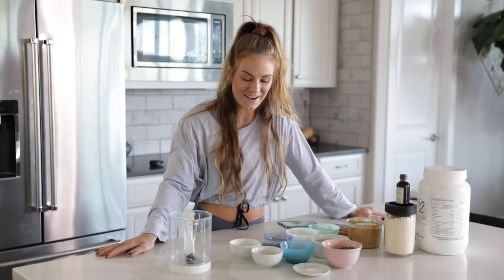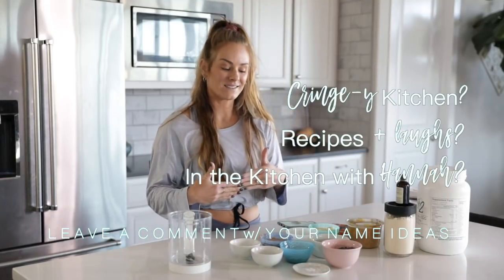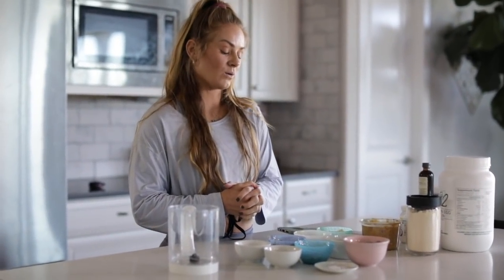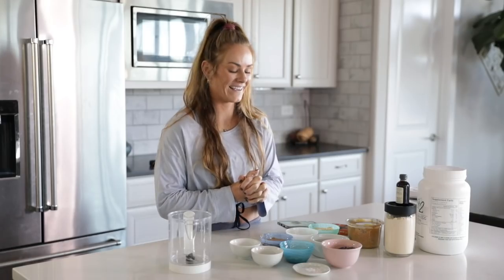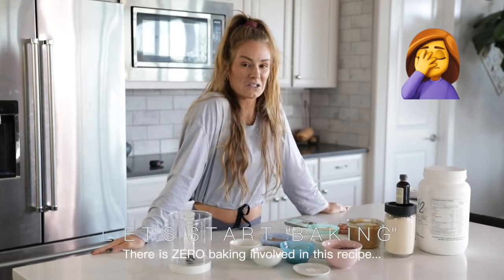We are going to get going today. I need your help in deciding what to call these recipes I'm going to be showing you from here on out. We will grow together in the kitchen and become better cooks together, because I hate cooking. Without further ado, let's start baking.